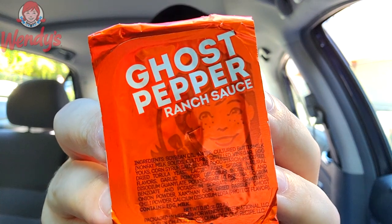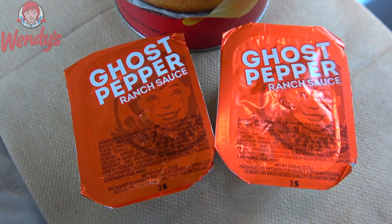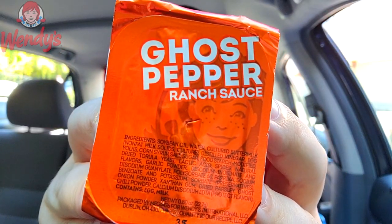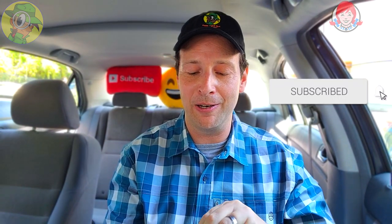Pretty nice, guys. I'm definitely digging the foil packaging on this one for sure. I can't wait to give this a go. I'm expecting a little bit of heat naturally, but also the nice cool ranch action that's going to go with it. I think it's going to be pretty good — Wendy's has some pretty good ranch anyway, so I'm hoping this is going to be solid.